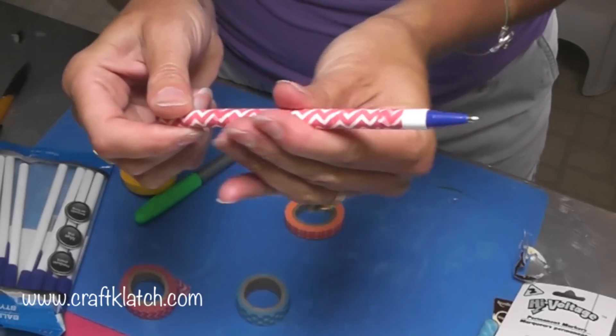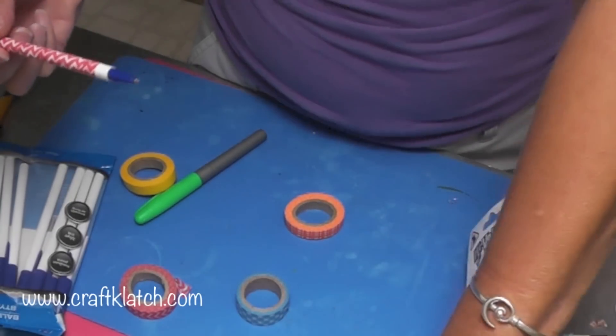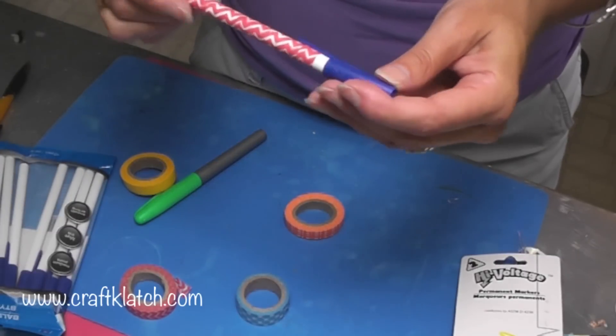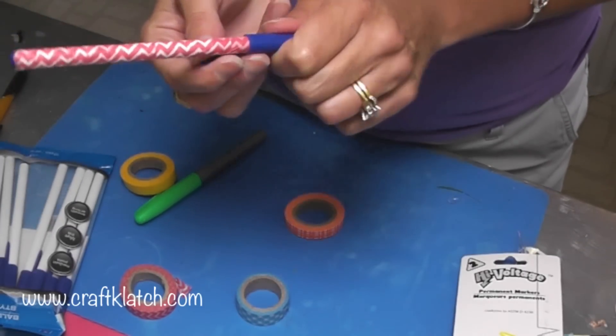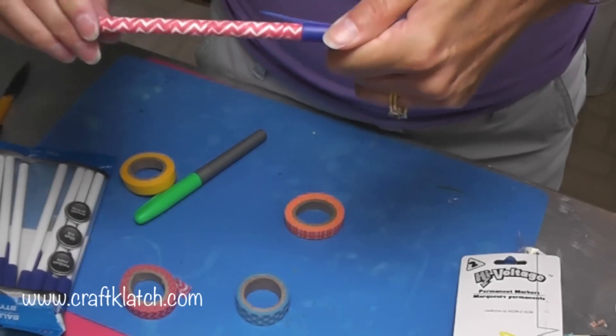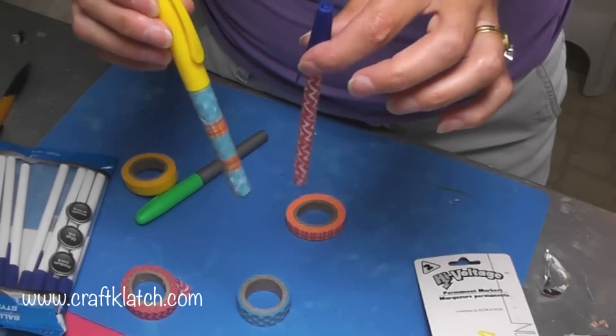And there you go — now you have a cute little chevron washi tape pen. Take your cap and it should go on there just fine. I bent it out just a little bit so that it's not rubbing up against there too harshly. Now you have these stylish little writing utensils to brighten up your day.